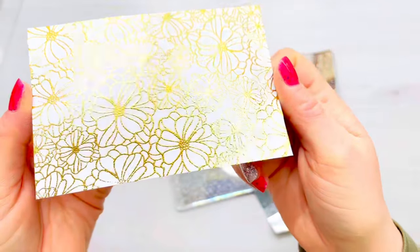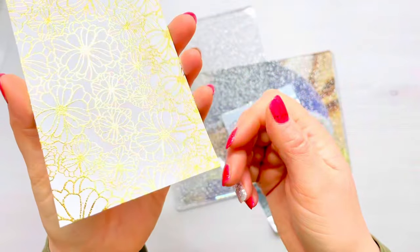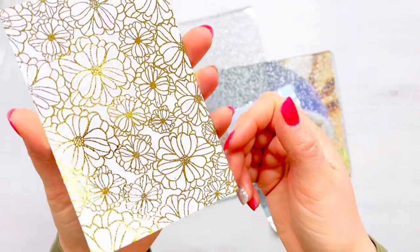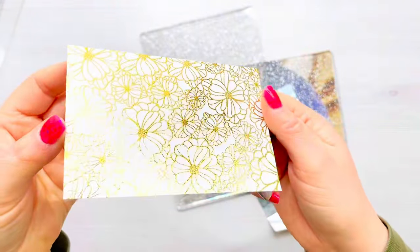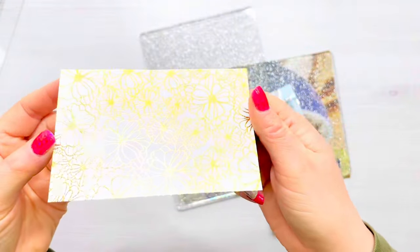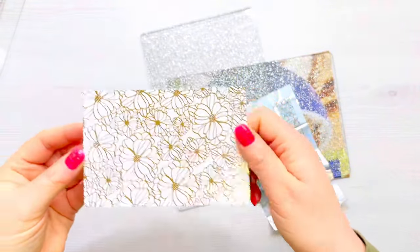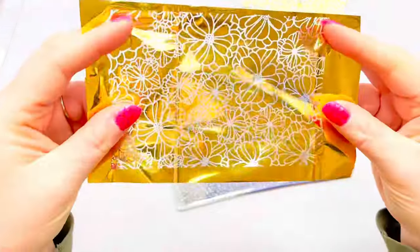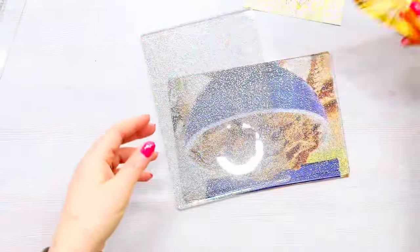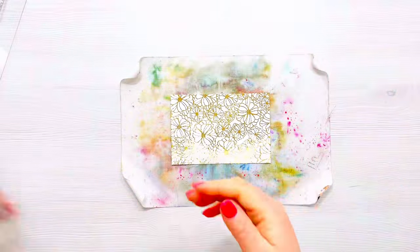When you peel the foil off, look at that shine — it's absolutely gorgeous, and no one would know you hadn't used a foiling machine. It gives such a good impression and it is just so shiny. WOW makes these foils in a variety of colors, so if gold's not your thing you can get them in lots of different colors. Remember, don't throw away the waste foil — there's still lots of foil on there that can be used, and you could even use it as a project in its own right.